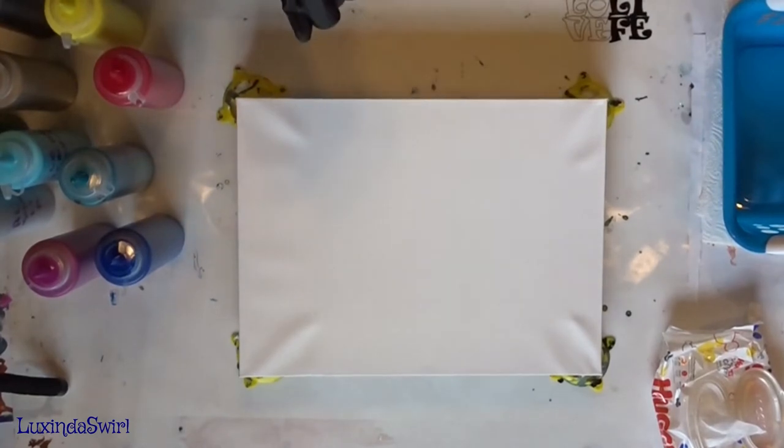Hey everybody, Whoops Into Swirl here. We are going to do another paint pouring today.